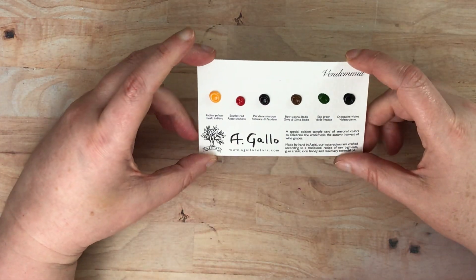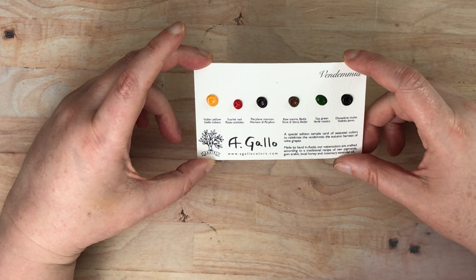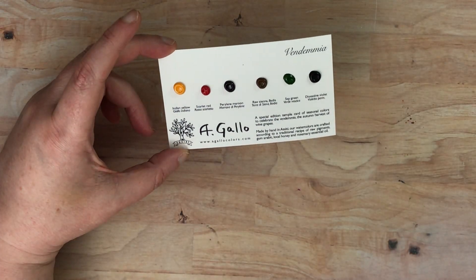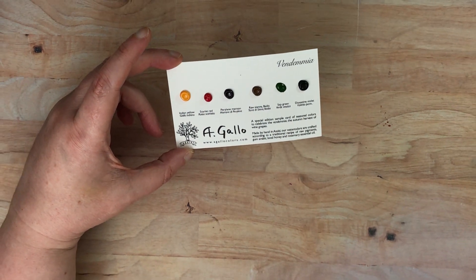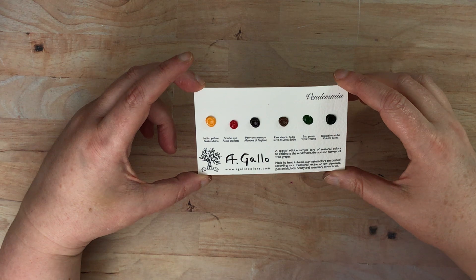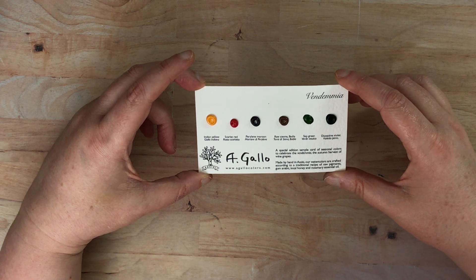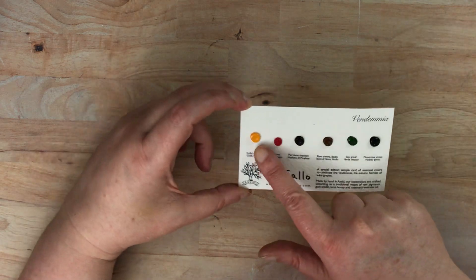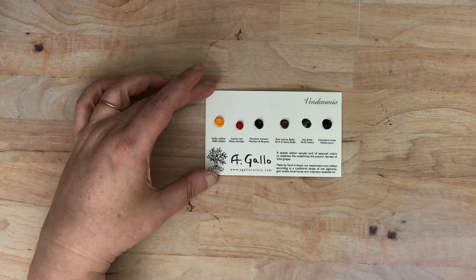So this is a special edition sample card. Actually, I'm going to zoom a tiny bit out because I think the quality is better when I'm just a little bit out. This is a special edition sample card of seasonal colors to celebrate the Vendemia, the autumn harvest of wine grapes. I do think these colors may be available in individual pans.